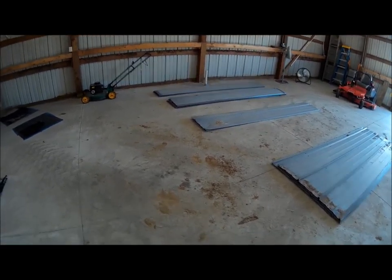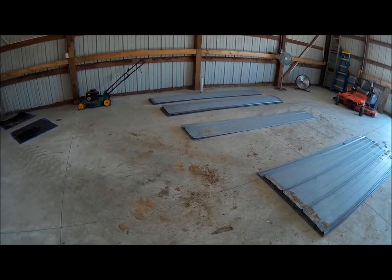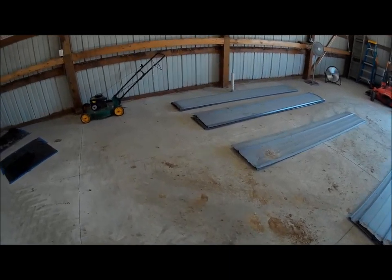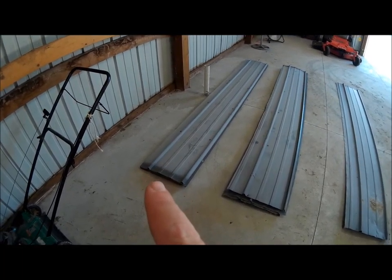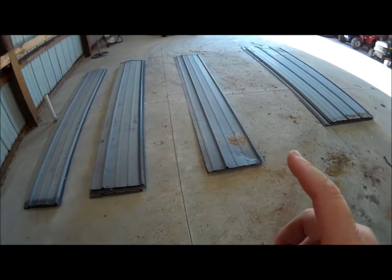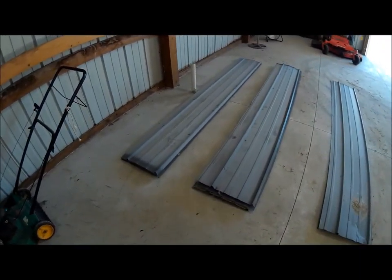We've got the metal off the doors and we've got them sorted by size. This far side here is one of the sizes — they're only off by about an inch. So this is the smallest one, the next largest, and then the next largest, which is all of these right here.